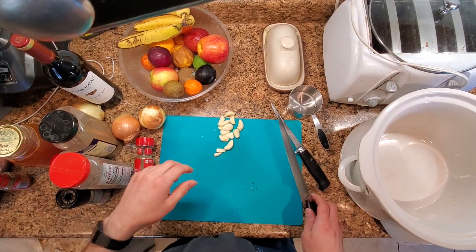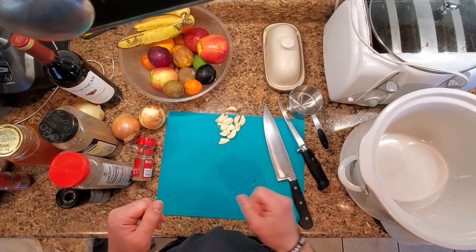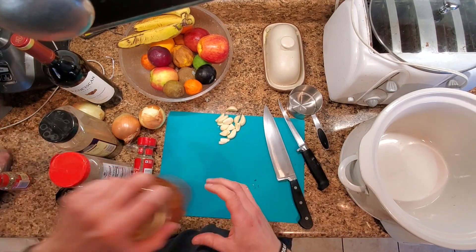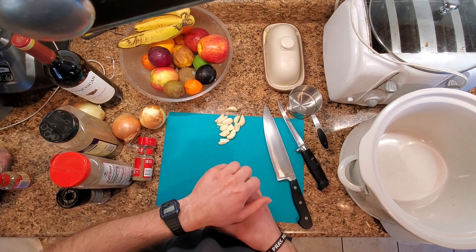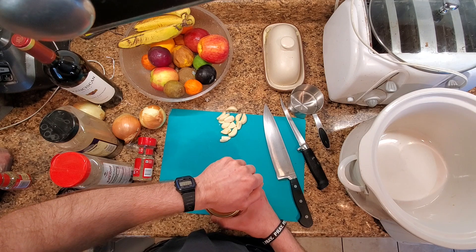A couple of you guys asked for some recipes on these stews that I do, so I'm going to make a quick video so I can send it to all you guys. This is going to be kind of like a blade roast stew kind of deal.